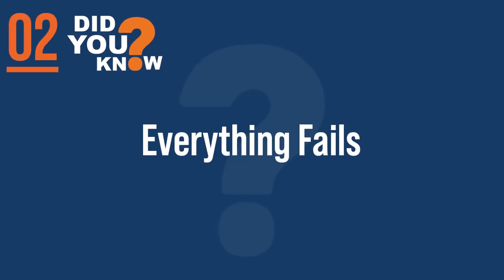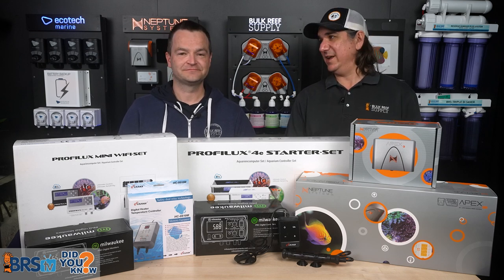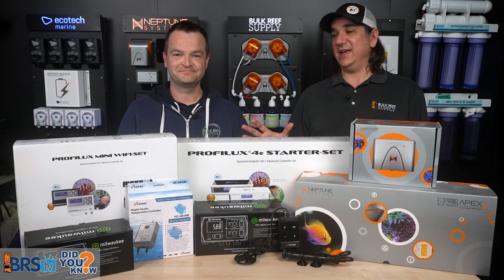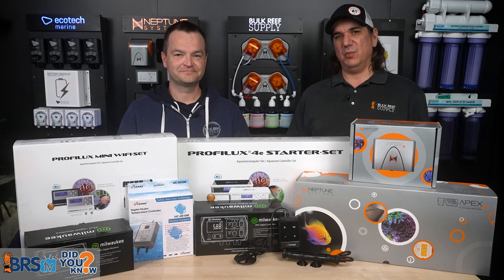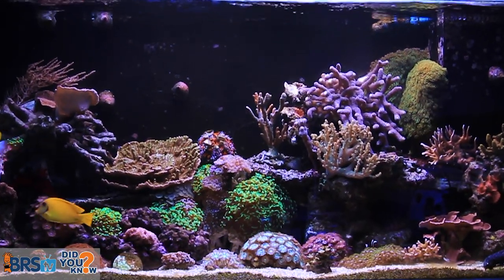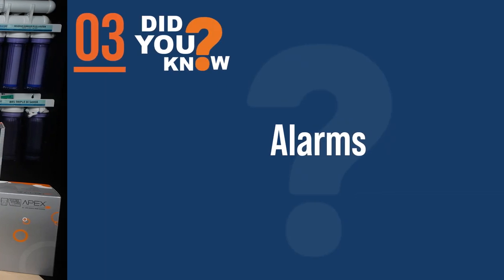Number two: every experienced reefer is here today because they have embraced that everything breaks and mistakes will be made. Number three: it's how fast you notice and how prepared you are for that eventuality that will define whether or not you have a tank tomorrow. That's what all the controllers and monitors are about. All of it will break one day, and how prepared you are will define your future.